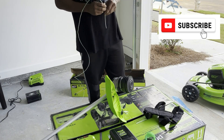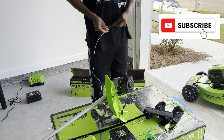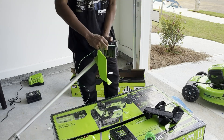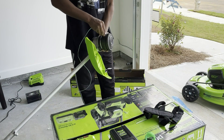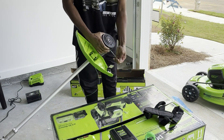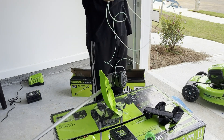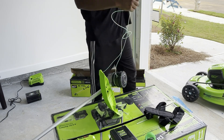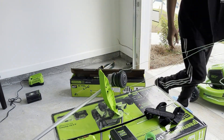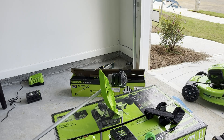Then you'll grab your string and press the string directly through the head of the trimmer. Make sure it goes straight through. And then you pull it out the other side. Once you get the string through, you kind of want to line them up as close as possible. It doesn't have to be perfect, but you want it as close as possible.